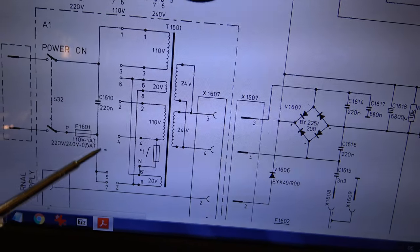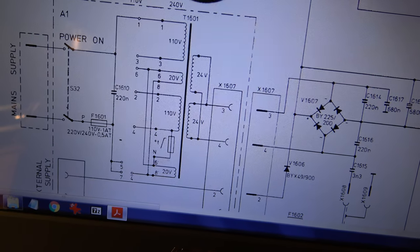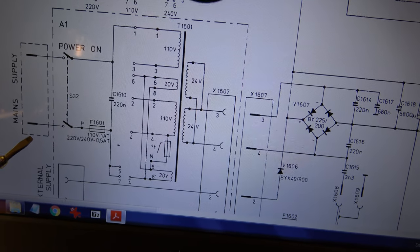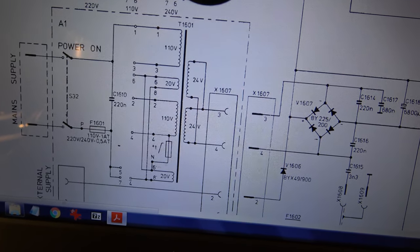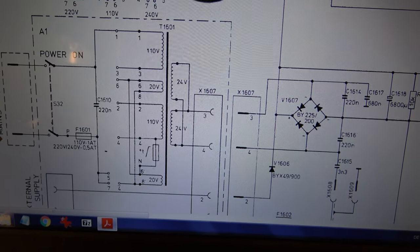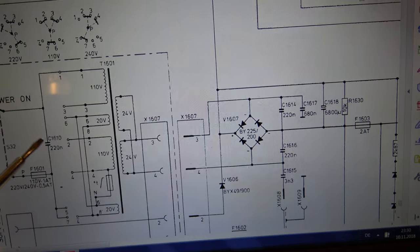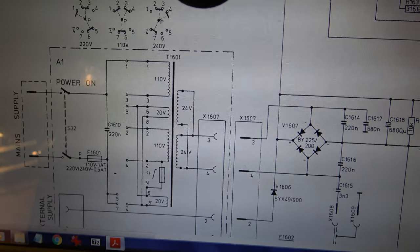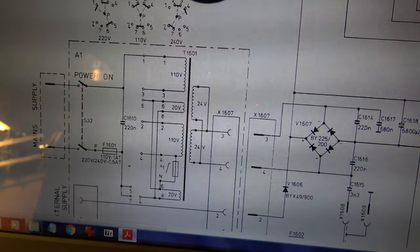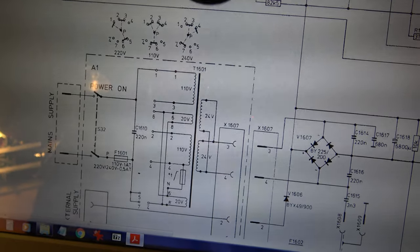I don't understand why the fuse isn't blown — the fuse is okay, I've checked it — but maybe the current was too weak. And it's a slow-blow fuse, so maybe the fuse was slower than the capacitor. So the fuse survived. I will have to exchange this capacitor and then look for the next problem.